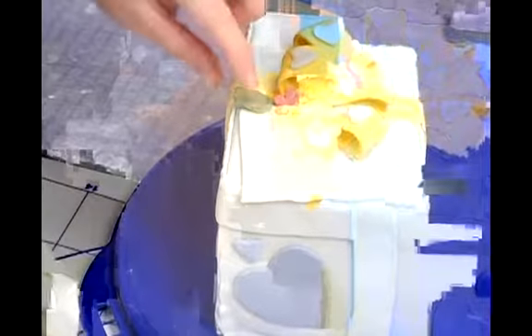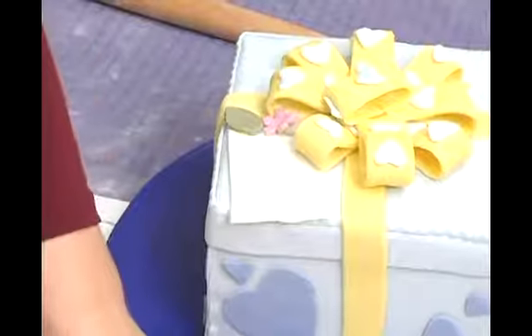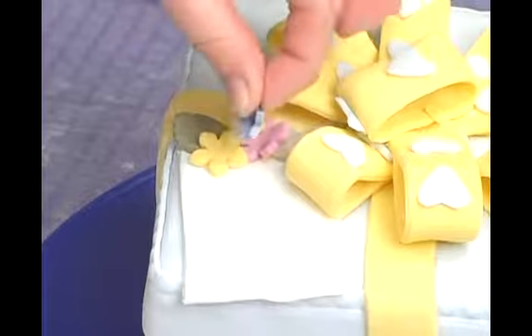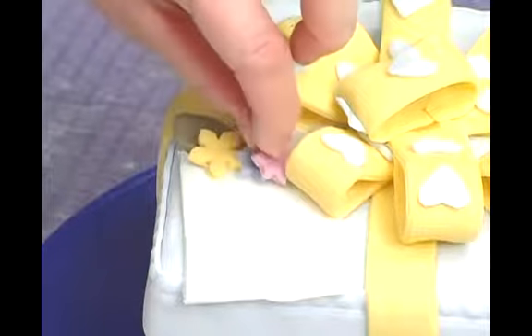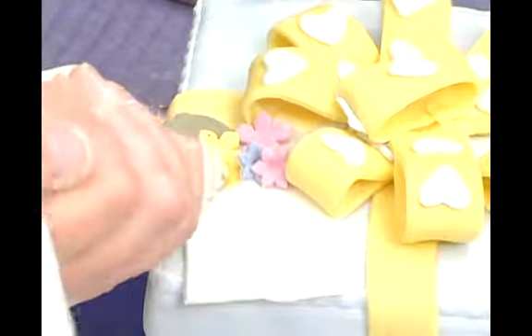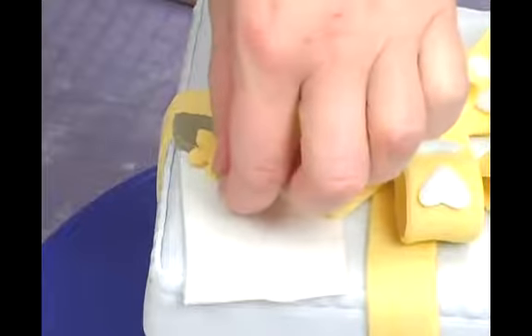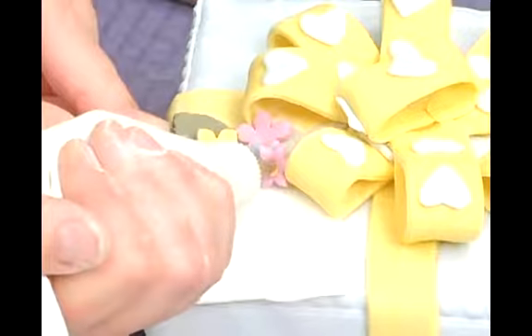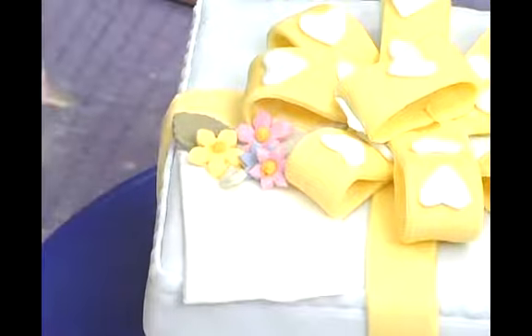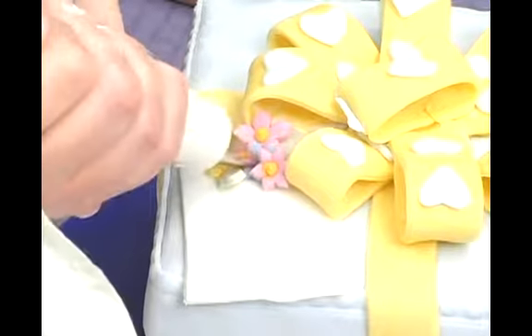If you put the leaves down first and then add the flowers in a cluster using big ones and small ones, it adds a little bit more color to the cake. And then we just put a little dot of frosting into each of the flower centers.